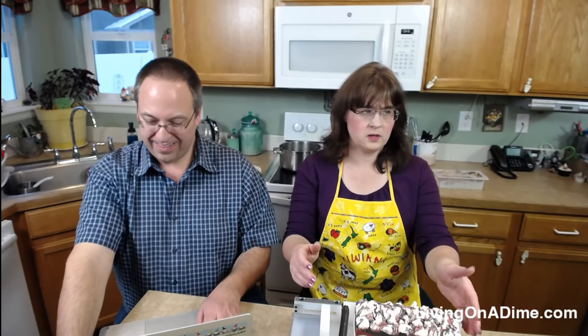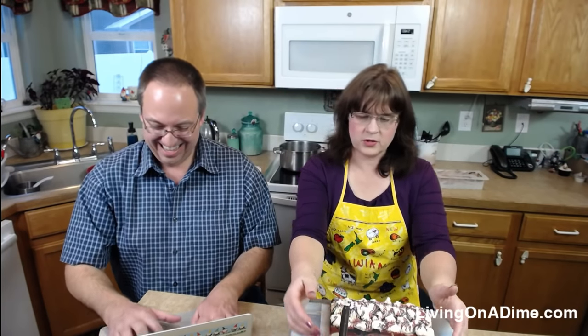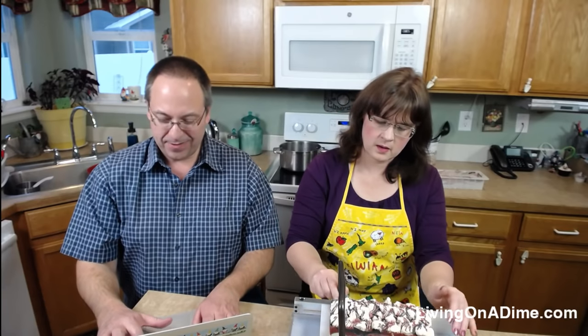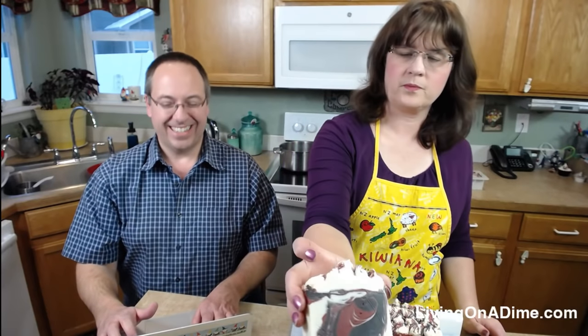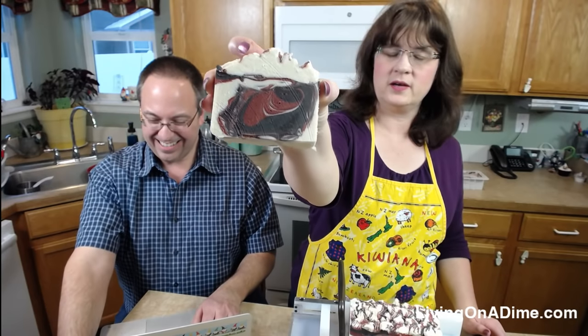This soap is still pretty soft. Linda, you should make this potato soup — it's delicious, especially when it's cold. We used to make it a lot in Idaho. Look at that, guys — didn't that turn out good? Oh man, that smells good, it's really soft.